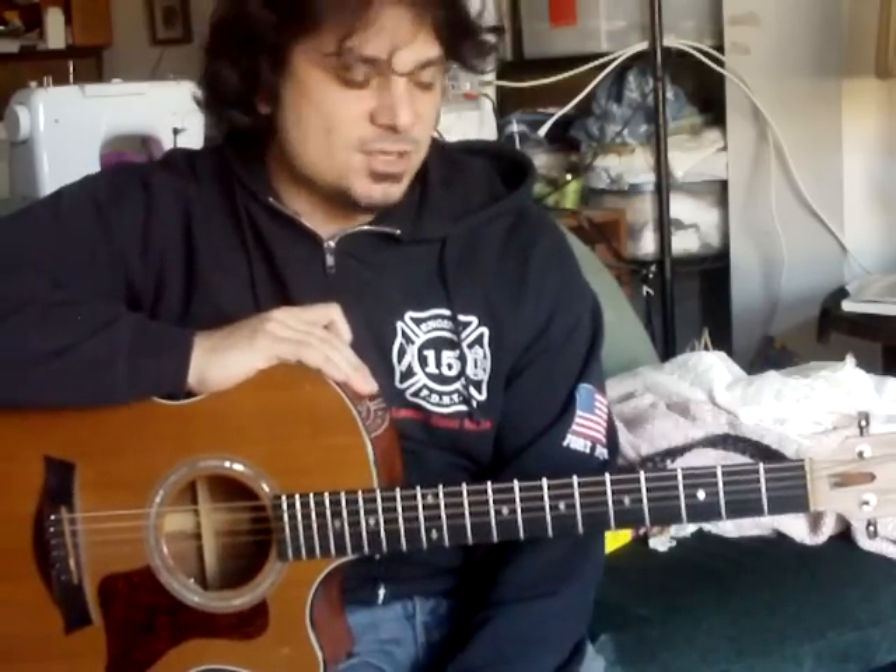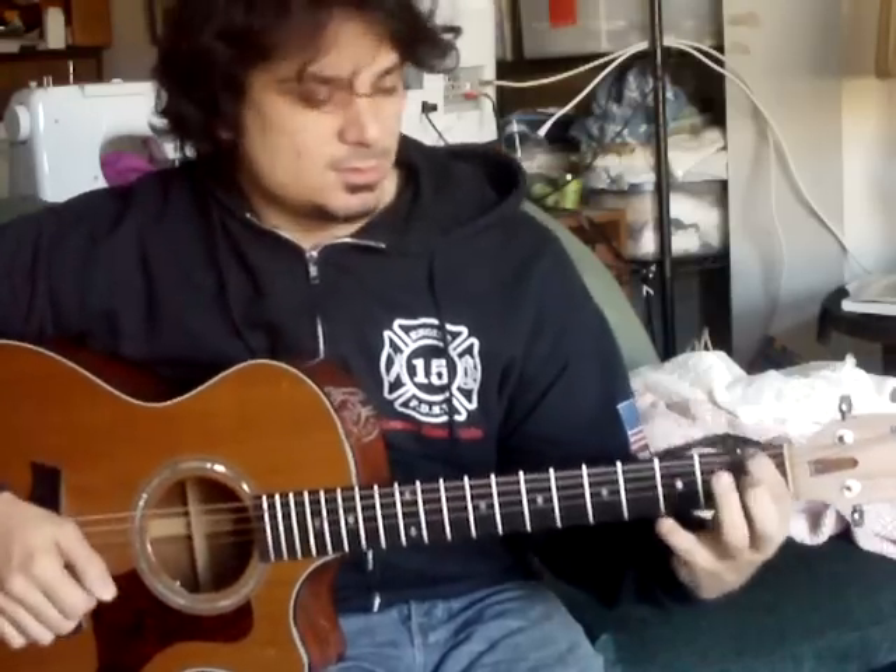Hey guys, what's going on? This is Joe Buda, Joe Tadaro. This is a three-note alternate picking exercise, chromatic exercise, starting on F, first fret on the low E string.